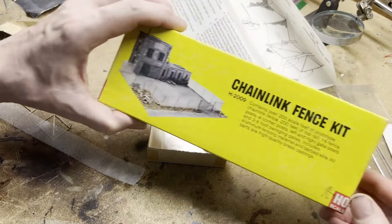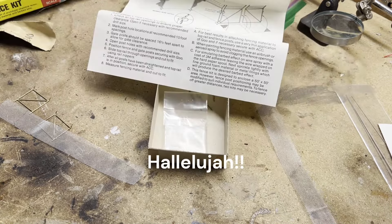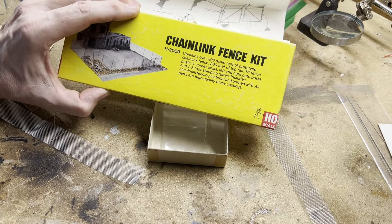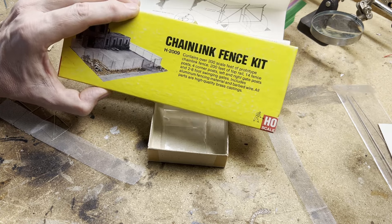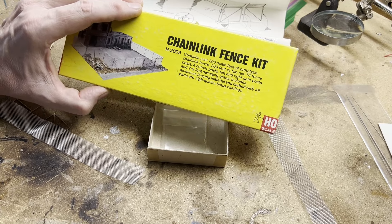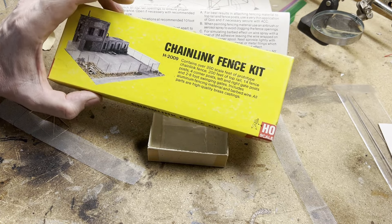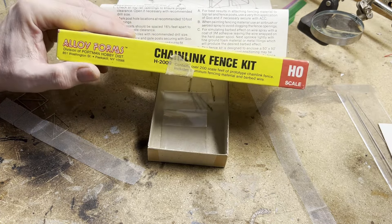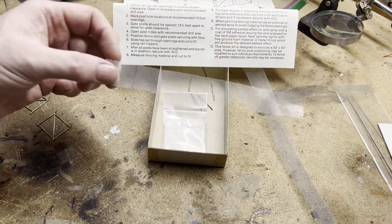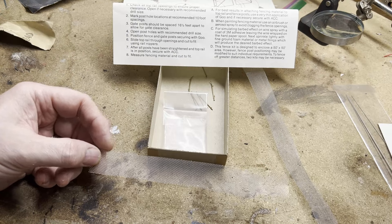Howdy YouTubers, here I am at the workbench again. I'm going to move away from working on crossing signals for a while and start thinking about chain link fences. In a prior video I showed these chain link fence kits. This is one of them, and I'm going to start with this one. I've got a couple of other brands I'll do later. This is old new inventory — I got it on eBay. It's a chain link fence kit by Alloy Forms. I don't see them around too often, but I grabbed it because it looks pretty good detail. It says HO-RN but it looks like HO to me, so it's fine screening.